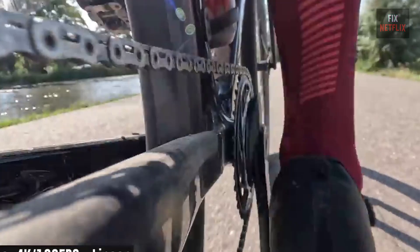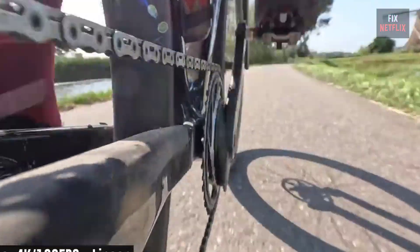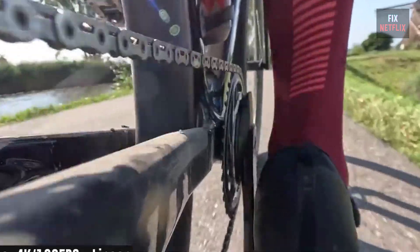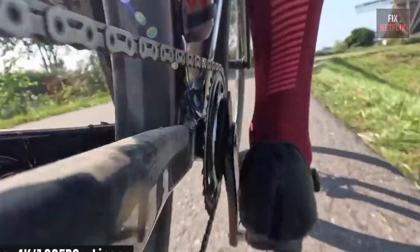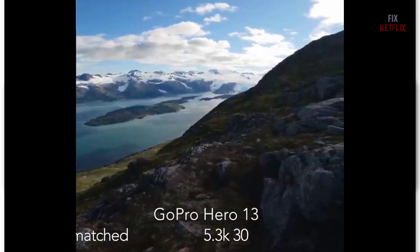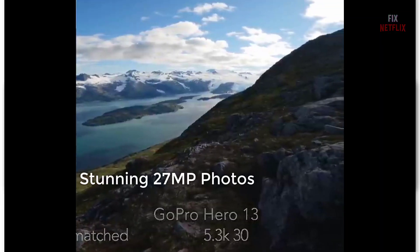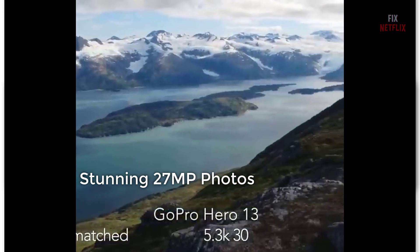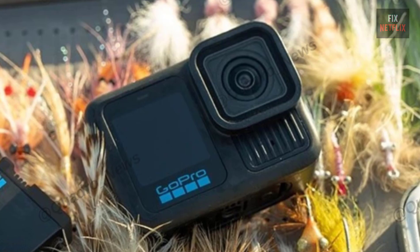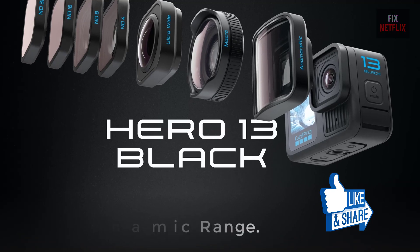For the slow-mo lovers out there, GoPro didn't forget about you. With up to 120 frames per second in 5.3K, you can get buttery smooth, high-res slow motion, perfect for capturing those epic moments in detail. As for photos, the Hero 13 gives you 27 megapixels. It might not replace a DSLR, but it's more than enough to snag some awesome shots while you're out adventuring.